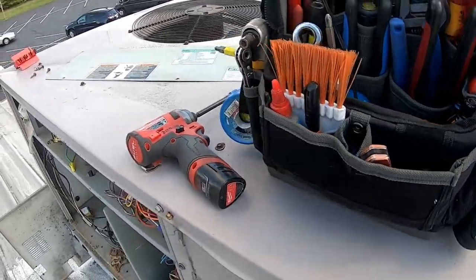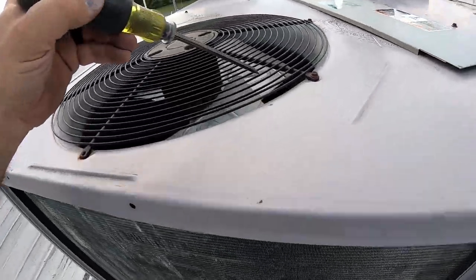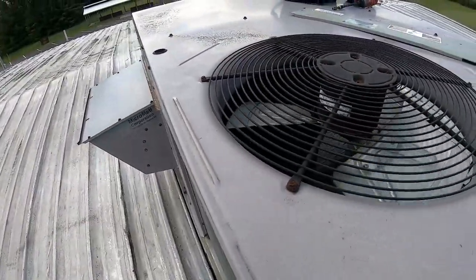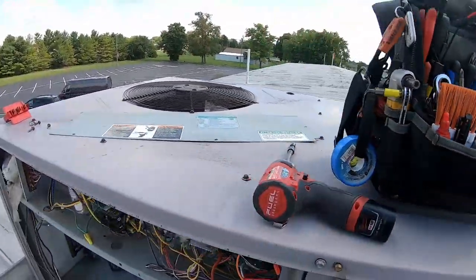Let's give that fan a spin just in case. It's good - good for another 30 years, it'll be fine. Yeah, this will be one of those easy calls, nothing exciting.